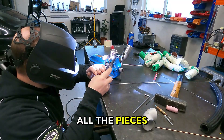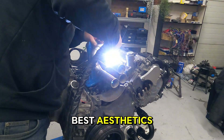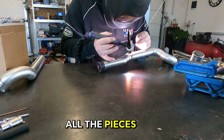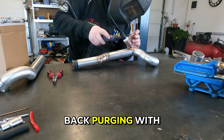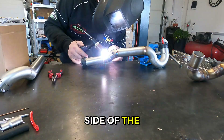All the pieces were chamfered and cleaned with isopropyl alcohol for best welding results and the best aesthetics. After we tack all the pieces in place, we proceed to the final welding passes, back purging with gas for better weld penetration and no sugaring on the inner side of the tubes.